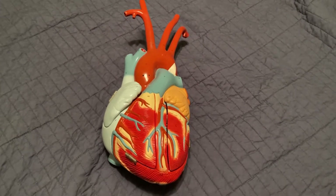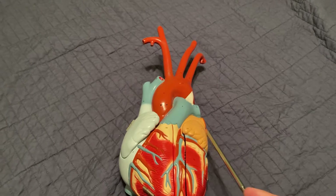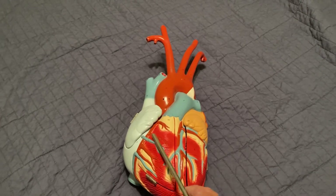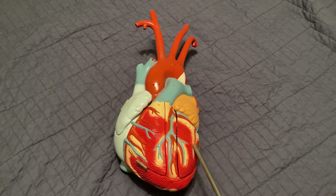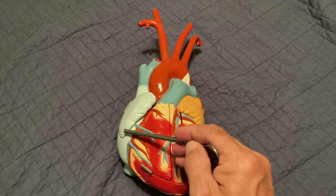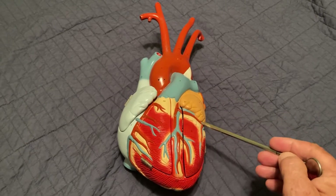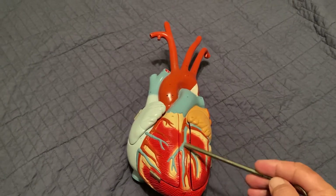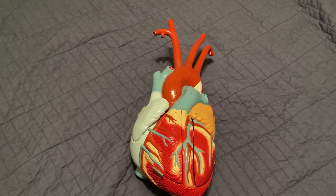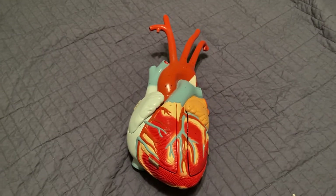Let's look for the atria. Here's the right atrium, and here's the left atrium — we know this is the left side because of the apex. The ventricles: here's the right ventricle, and this would be the left ventricle. There's a little groove between the atria and the ventricles called the coronary sulcus, and a groove between the ventricles called the interventricular sulcus, which has the interventricular artery in it.